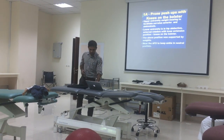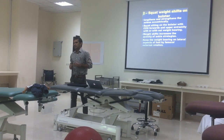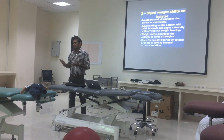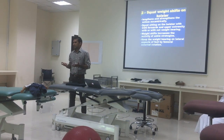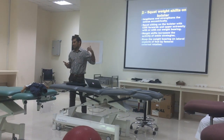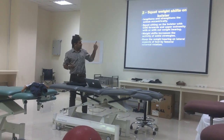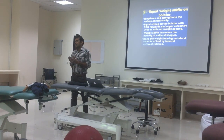The second exercise is squat weight shifts on bolster. Some of the muscles which go for spasticity include the plantar flexors, especially the soleus muscle. So we have to stretch the plantar flexors. In this activity, we are mainly lengthening and strengthening the soleus muscle.